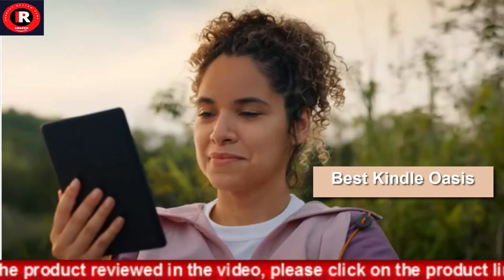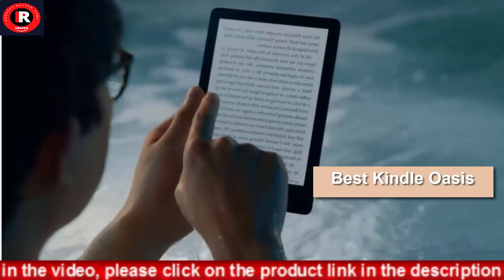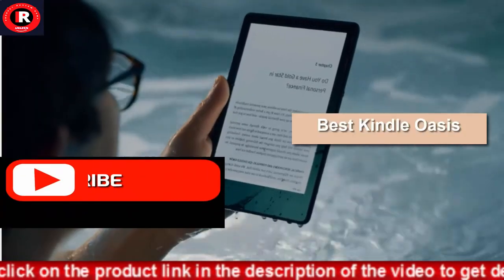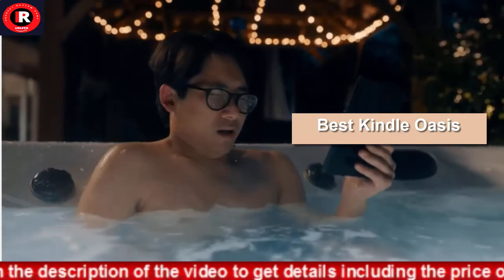Adjustable warm light to shift screen shade from white to amber. Waterproof IPX8, so you can read in the bath or by the pool. Your Kindle has been tested to withstand accidental immersion in water.